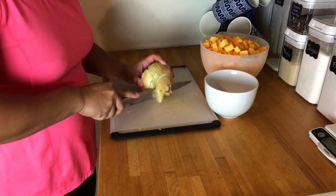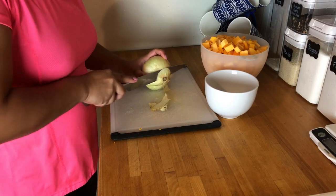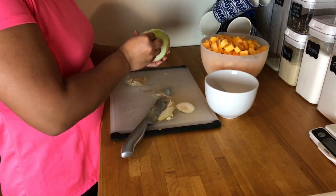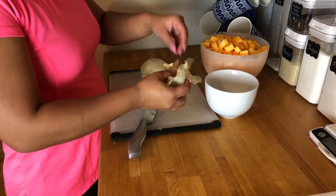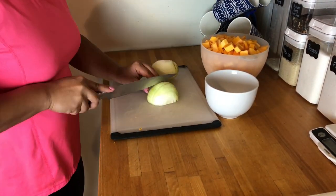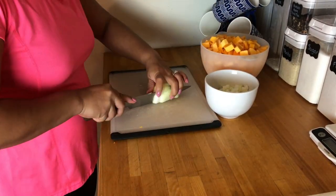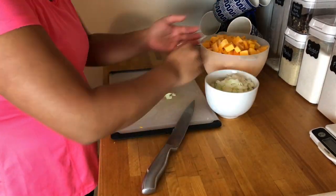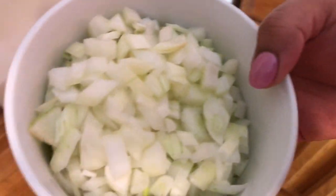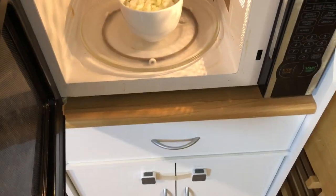Next up I am dicing the onion, and surprisingly I actually didn't even cry for once. This recipe said to put the onions in the microwave for about two minutes, so that's what I'm doing here.